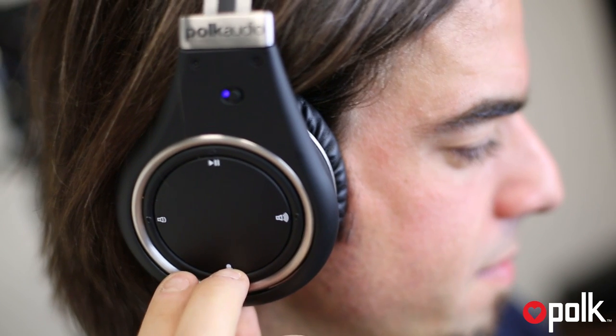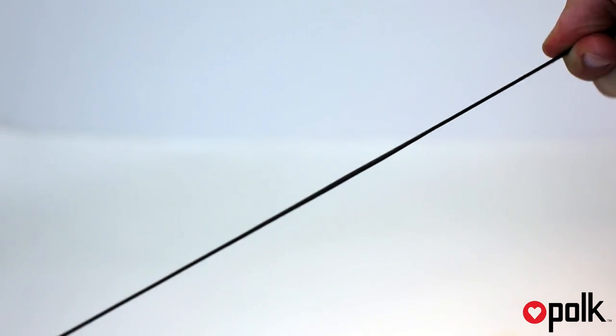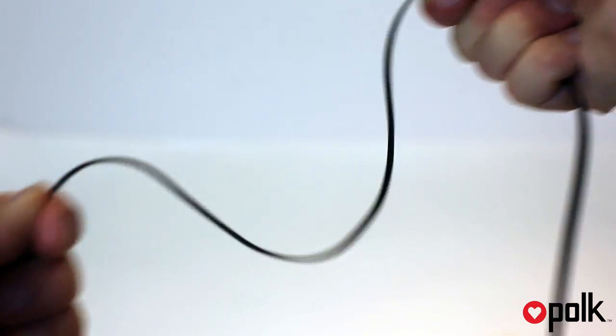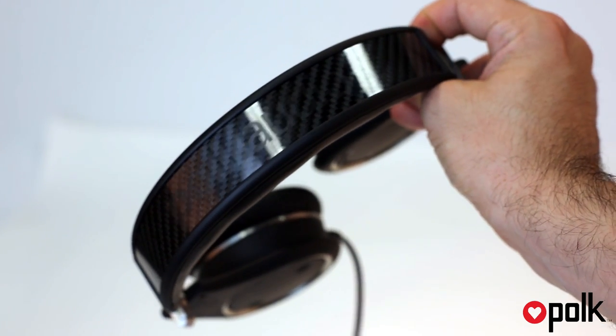There's also a push-to-hear ambient control that mutes whatever you're listening to and amplifies outside sound so you can hear without removing the headphones. Included is an ultra-flexible, tangle-free cable that eliminates exterior sound transfer and a lightweight carbon fiber headband for a snug over-ear fit.